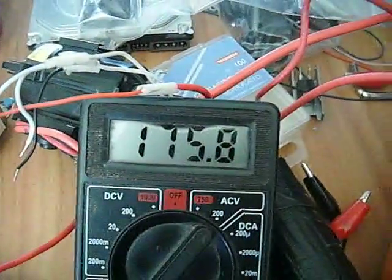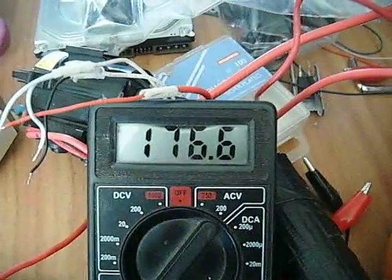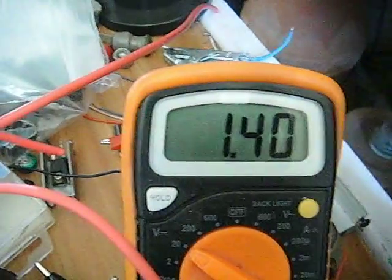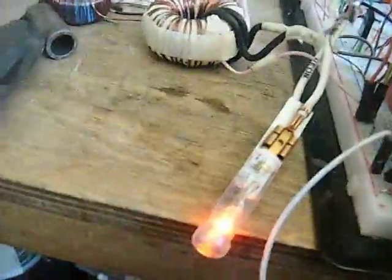Look at that — that is exciting! 175, 176 volts AC. It's just from the simple circuit I posted before. You can light neon bulbs with this — obviously this is just a little proof. Let me show you a nice little neon bulb.